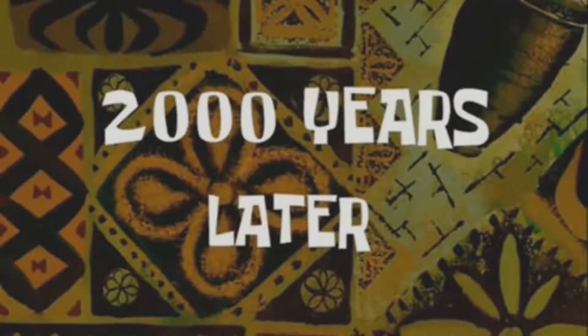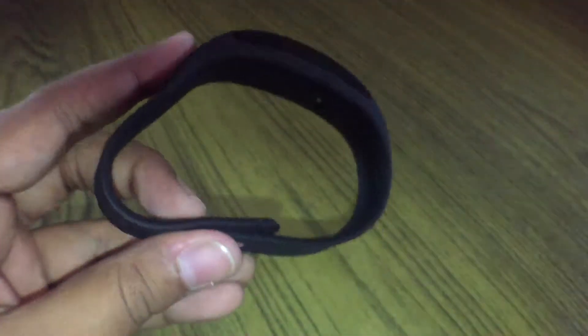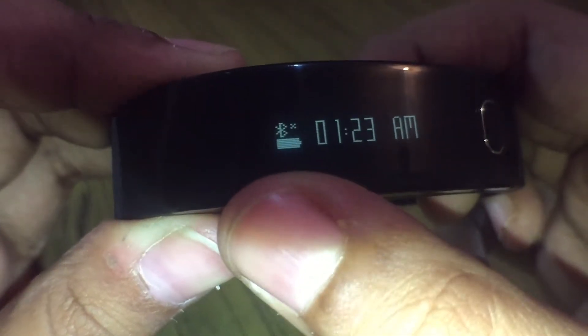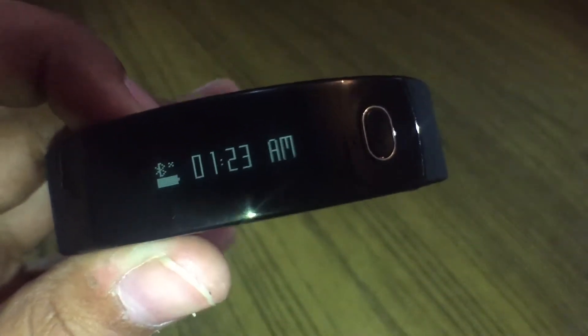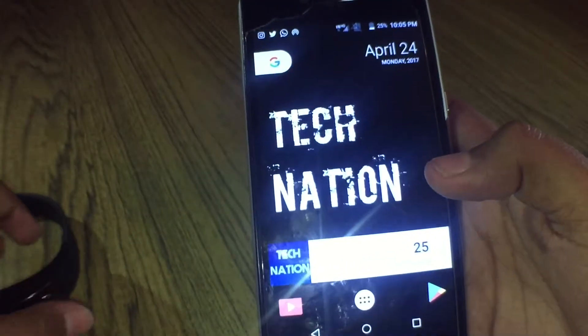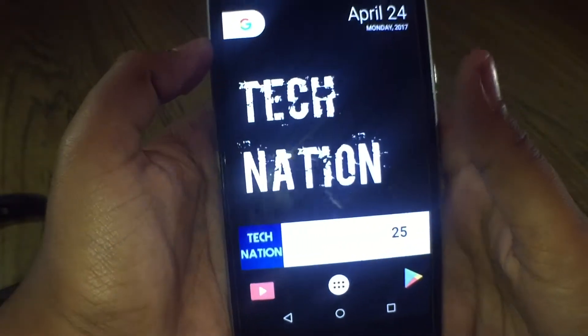Two thousand years later — the Fit Wrist is now fully charged. As you can see the battery is full, but it's not connected, and the time is wrong because I haven't synced it with my phone yet. Here's my phone — I'll just increase the brightness.